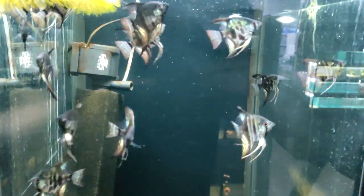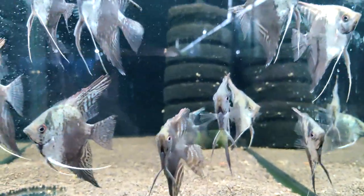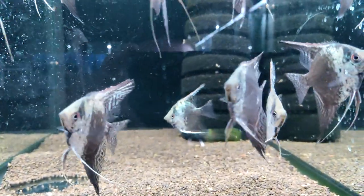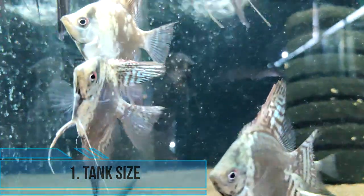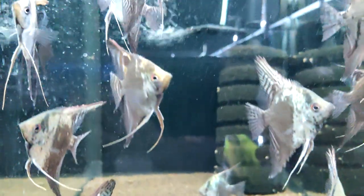Setting up a suitable tank for angelfish requires a few key components to ensure their health and well-being. First, tank size: angelfish grow up to six inches, so they require a tank that is at least 20 gallons per fish. A larger tank is always better, as it provides more swimming space and helps prevent aggression between fish.